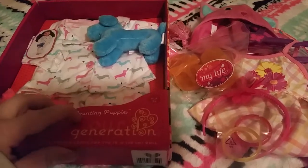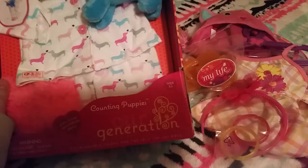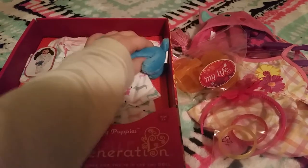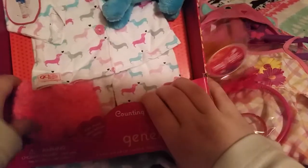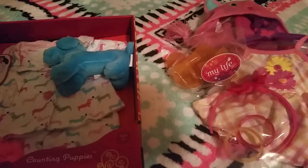Today I'm reviewing this Counting Puppies Our Generation Pajama Set. It comes with the pajamas, a little stuffed puppy — a Dachshund, may I add, that's my favorite dog — and then little slippers. And then this daisy dress with little daisies on it, a headband, little bracelets, and a cute little kitty hat.